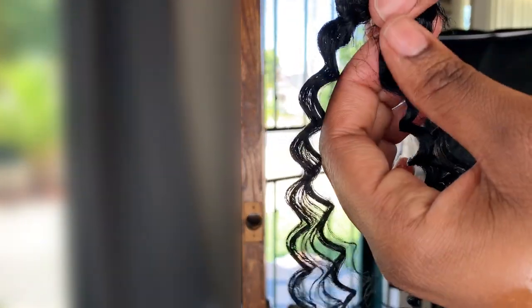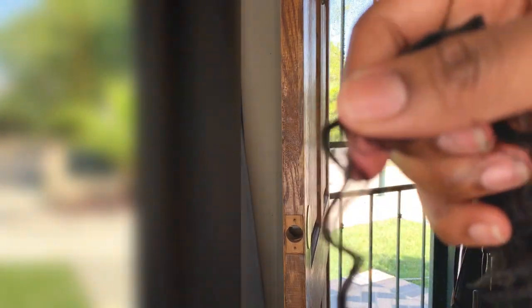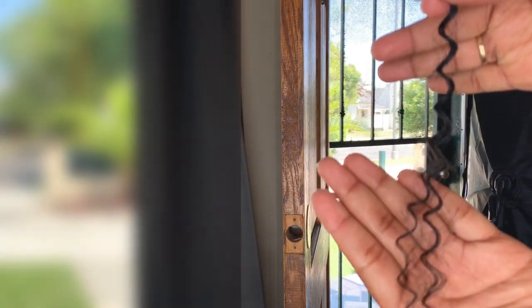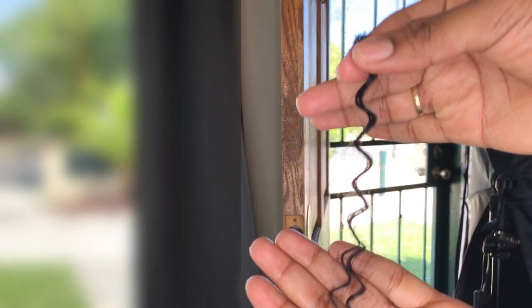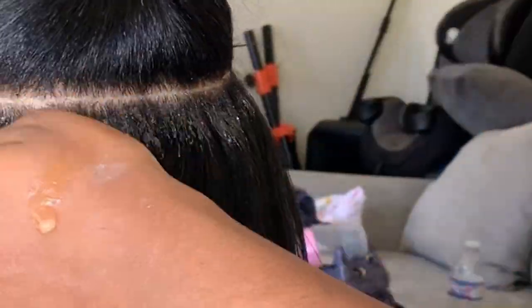I'm going to separate the strands of hair using my thumb, just breaking them apart to get them down to the size I want for adding into the braid. This is about the amount of hair I put in every time I add in a piece of human hair — I just cut it off the track. You can add more or less; it's all up to how you want the style to look.